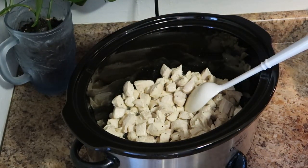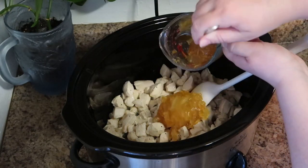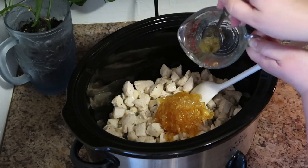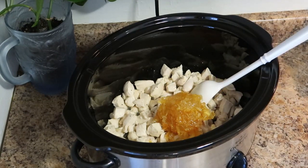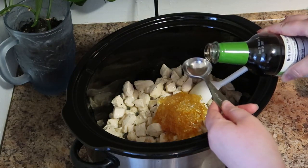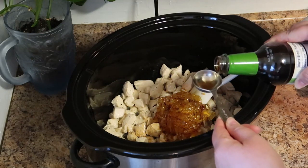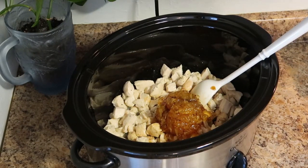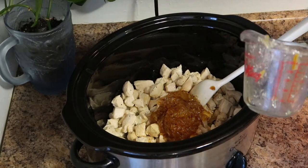Now we're going to put together the sauce. You want to add three quarters of a cup of orange marmalade — any kind will be fine. I'm using the Great Value brand; I like this one because it has a lot of orange rind pieces which adds a lot to the flavor of the sauce. Next we're going to add two tablespoons of reduced sodium soy sauce.